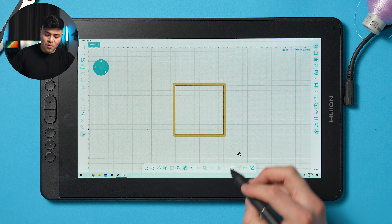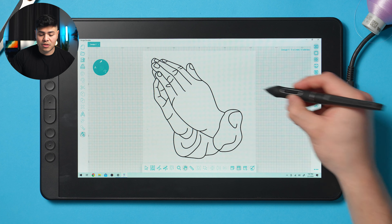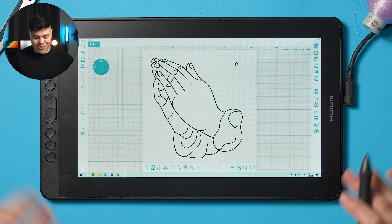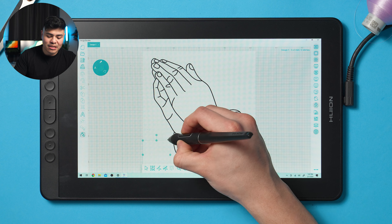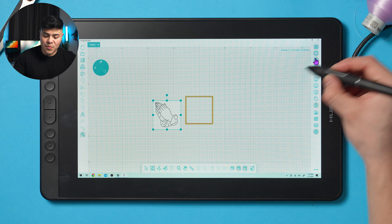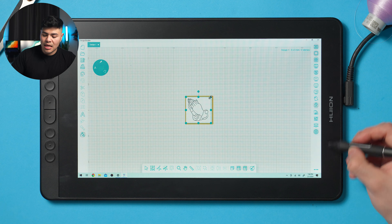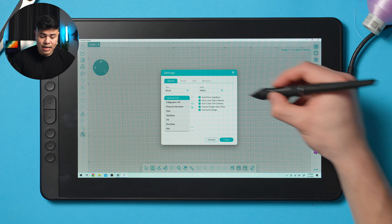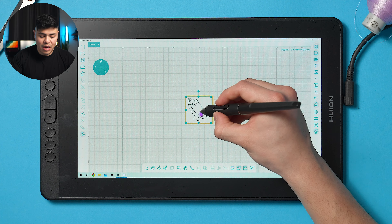The first thing we're going to do is bring in the design. I'll click this window at the bottom to access my library. I'm going to find the file I created on Procreate — please don't judge, I tried my best. I'll use the select tool to click the image and drag to make it smaller. You can toggle the hoop on and off in the top right. I want to make sure this design is under four by four inches. You can change hoop size under settings — there's a wide variety available.